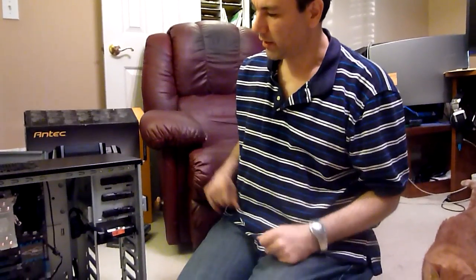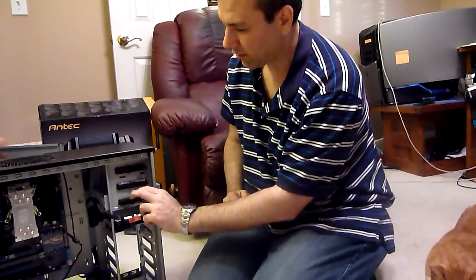Alright, so now we're going to hook in all the cables that need to be hooked in. We have our DVD drive in and our hard drive.